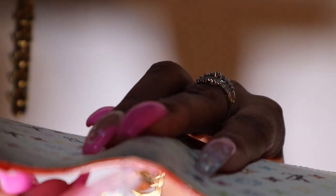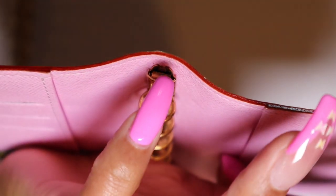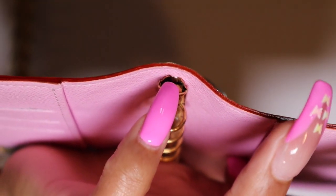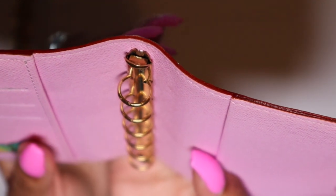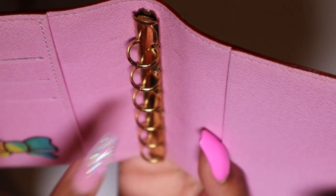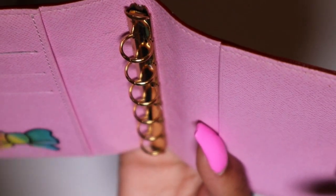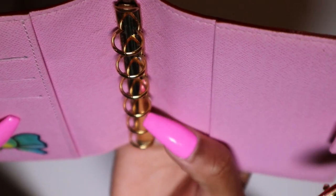If you're not familiar with the inside of the Louis Vuitton agenda where the rings are, there is a tiny little clasp that holds the rings on, and it's on both sides. All you have to do to get the rings off is merely lift up the tab — it doesn't matter if it's the bottom or the top — and then just slide the rings out.